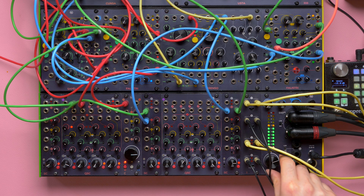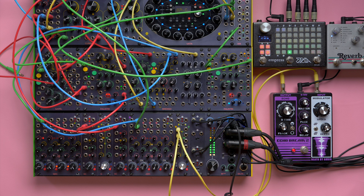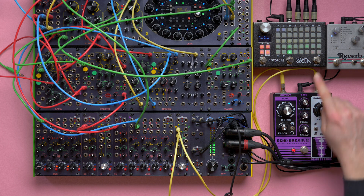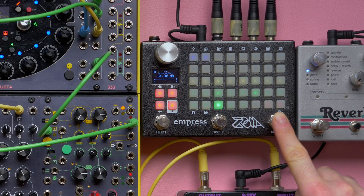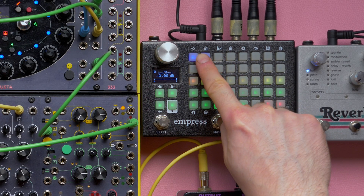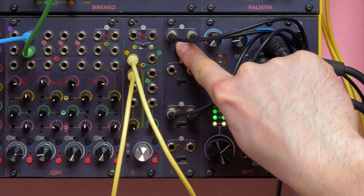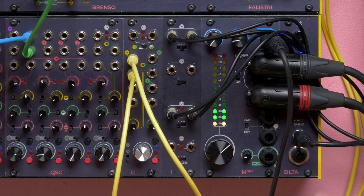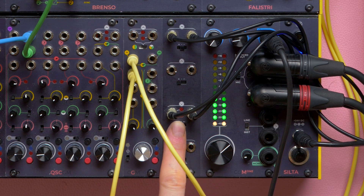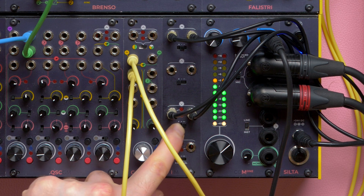Let us start with the most straightforward one: placing it between a group and a master. In this example, the Insert works as an end-of-chain effect point. The compressor patched to the module will affect all the groups entering it. We can see that the compressor's input is saturating because we are running the mix quite hot, so let us reduce the output gain and compensate at the input level. We may even add some extra gain, since the compressor does not have a make-up control.